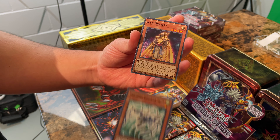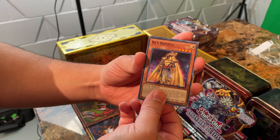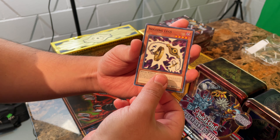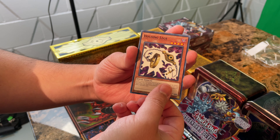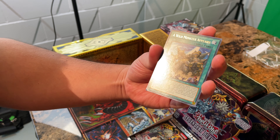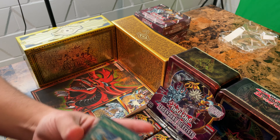Another Jinzo — that's the commons. Mechlord Emperor Skyle. Ooh, there's a Ra's Disciple, so that's good for the Ra deck. And Holding Legs — I think this is what Maya got trapped in on the episode of Battle City. Wild Monster Appears. Okay, that's a rare.